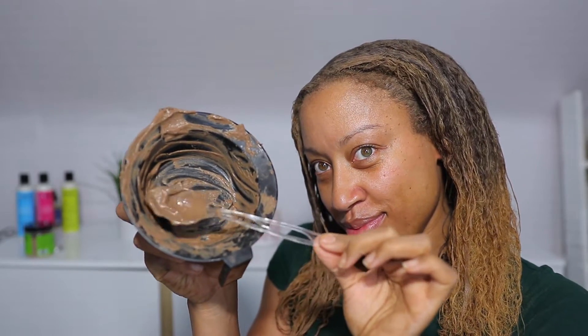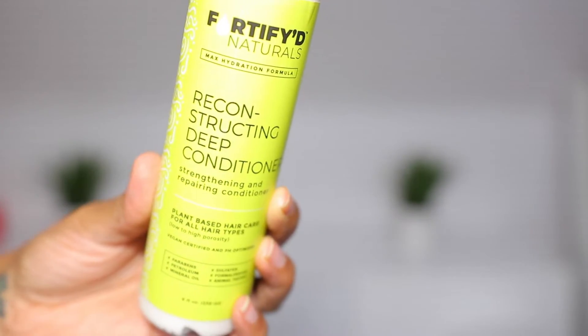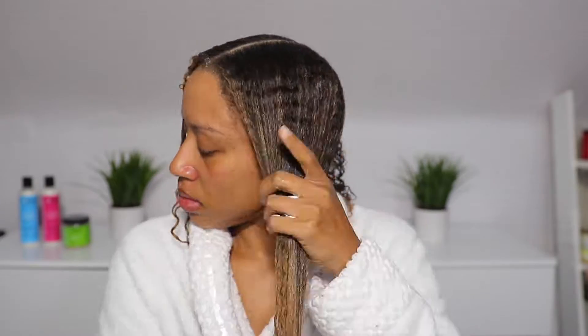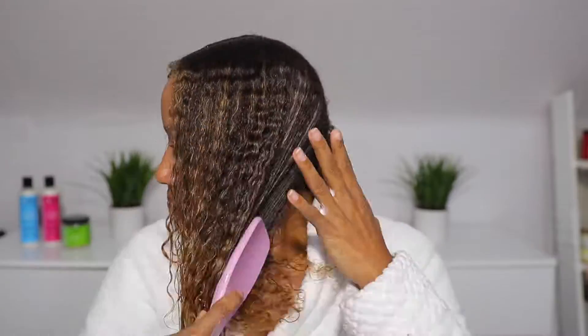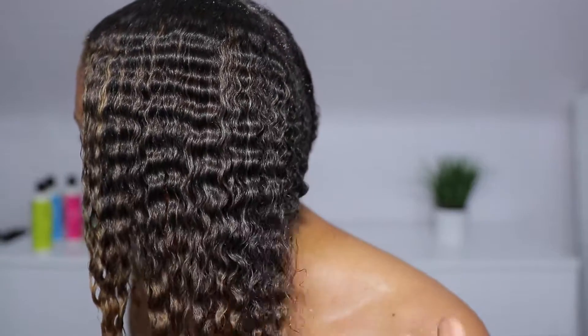I used the entire batch on my head and these were the results immediately after rinsing it out. I did follow up with a deep conditioner, because I have to use a deep conditioner at all times. This one is going to be strengthening and repairing. All of these products are vegan, cruelty free, and pH optimized — so they're free of parabens, petroleum, mineral oil, sulfates, formaldehyde, and animal testing. I've been using this line on and off for a long time and you can already see the level of hydration this deep conditioner is giving me.